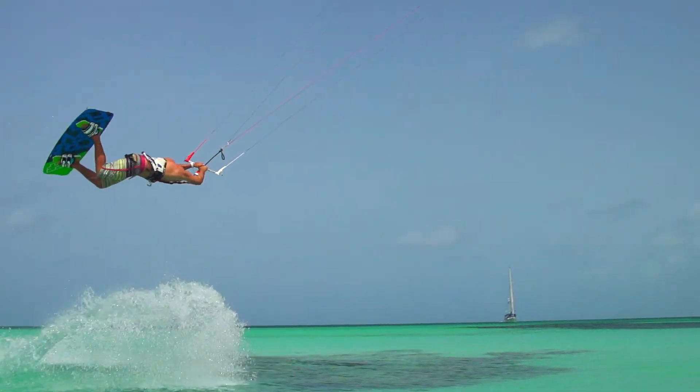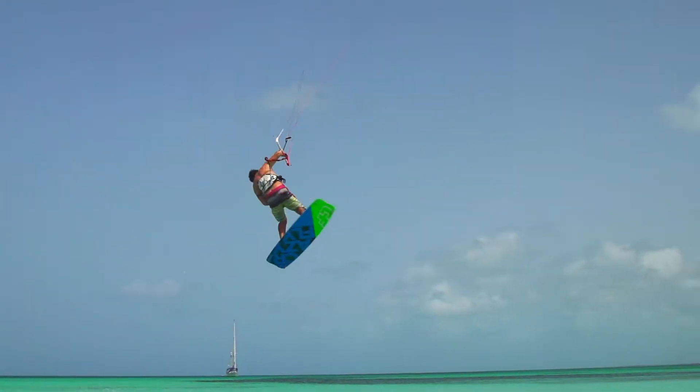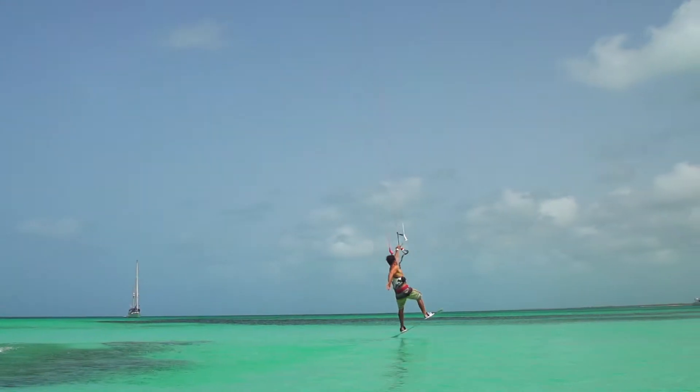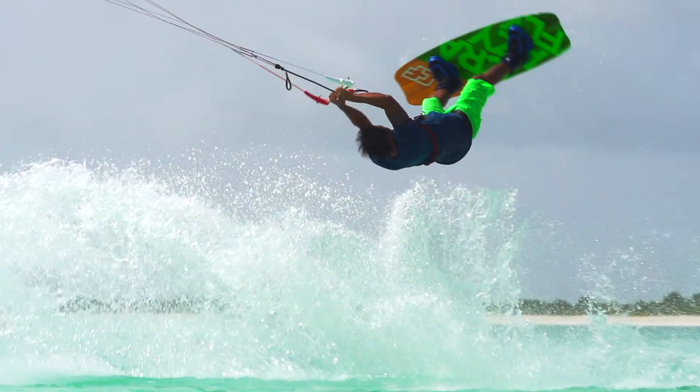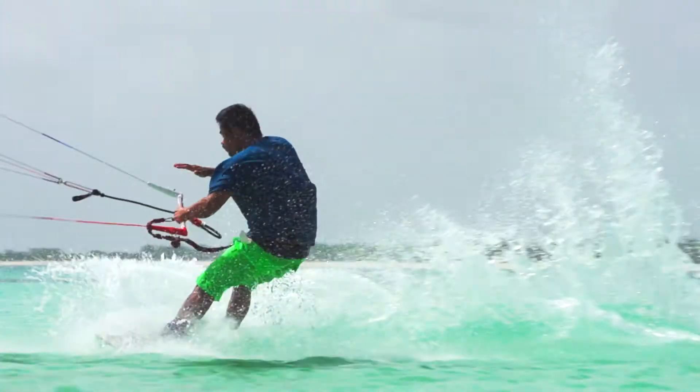On the wild side, the Sculp offers great hang time and powerful lift for hooked-in jumps and does not disappoint for progressing into unhooked freestyle. Riders learning new tricks will also appreciate Sculp's easy relaunch.